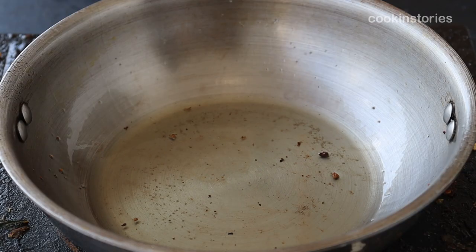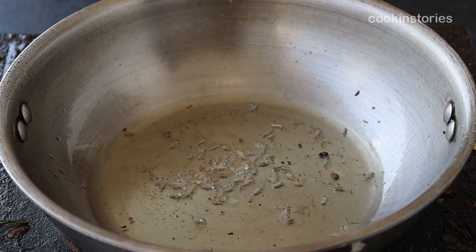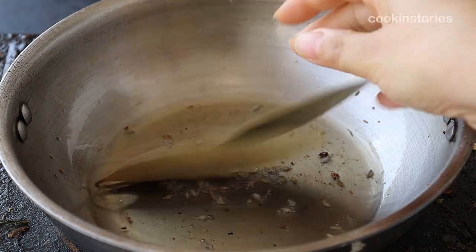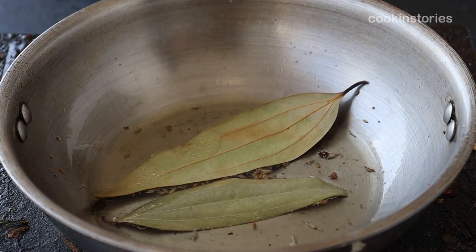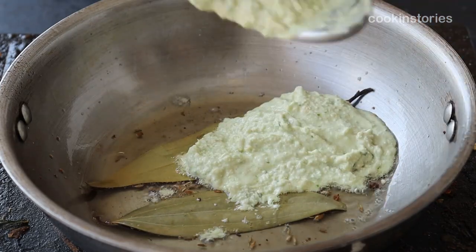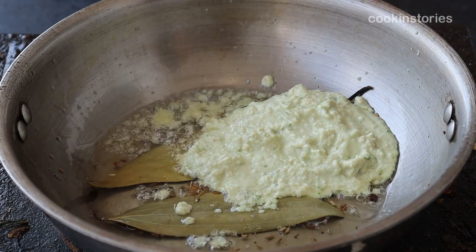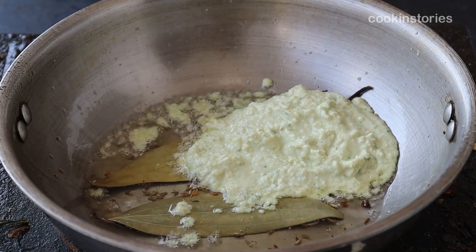Once you remove the fried cauliflower from the pan, into that same oil add one-fourth teaspoon of cumin seeds and two bay leaves. Now add the cashew paste you just made. Into that same mixer grinder, add half a cup of water, wash it so nothing goes to waste, then stir it well on a very low flame.